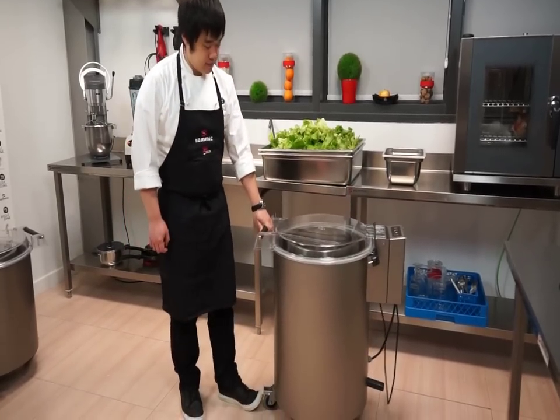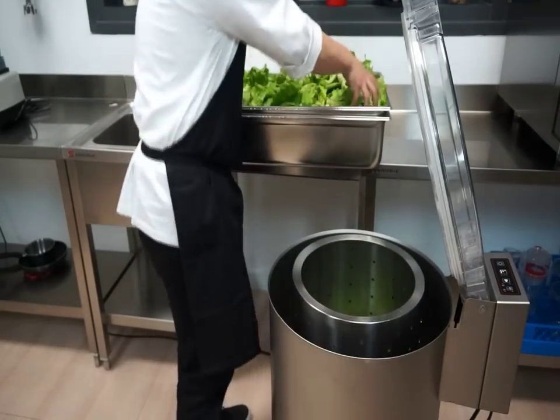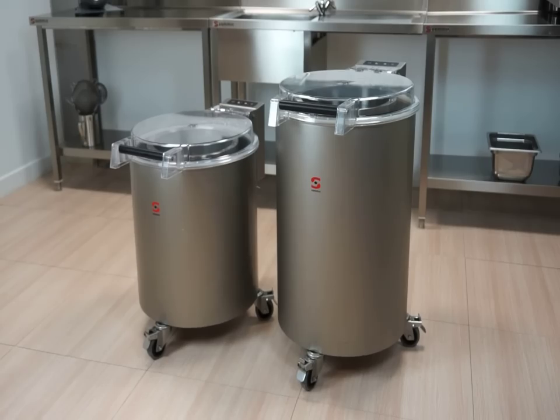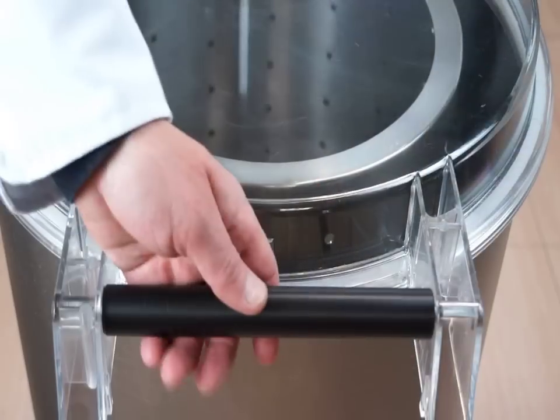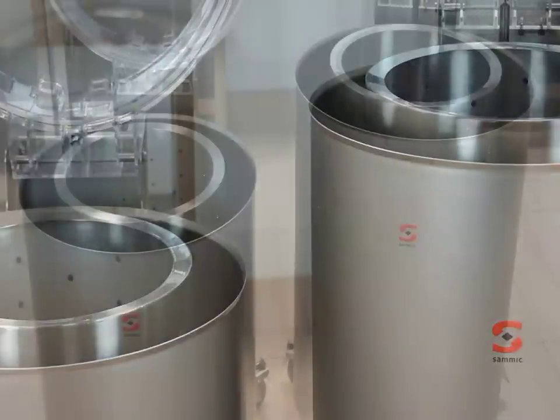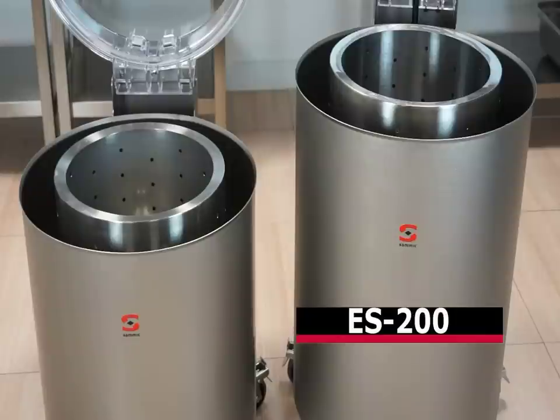SAMeC salad dryers are very useful in food service due to their productivity, taking care of the spun product at all times. SAMeC offers two new models of salad dryers with 6 and 12 kilogram capacity per load, which means 5 to 8 heads of lettuce for model ES100 and 10 to 15 heads for model ES200.